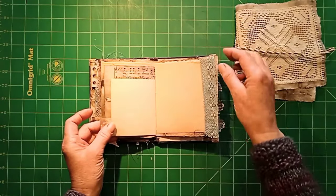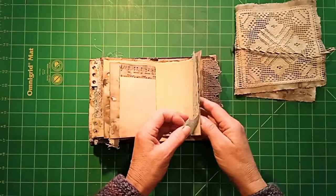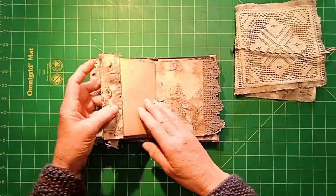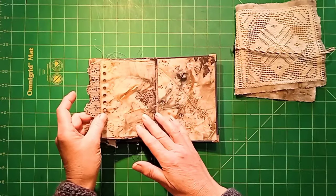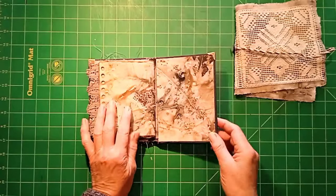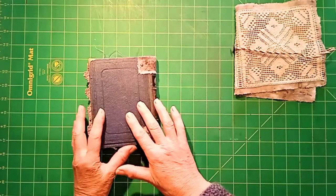Needle. More indigo-dyed vintage lace. And some eco-print paper on the back. More lace. And we come to the other end — another piece of eco-print for the end paper. And that's the back of it.